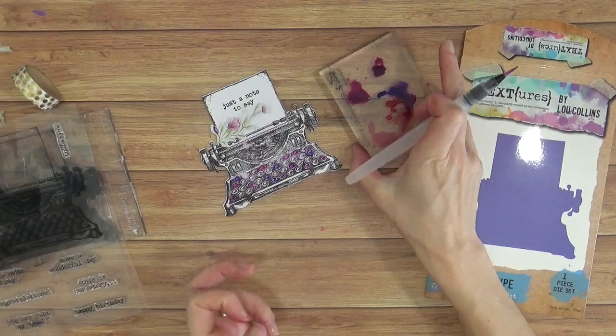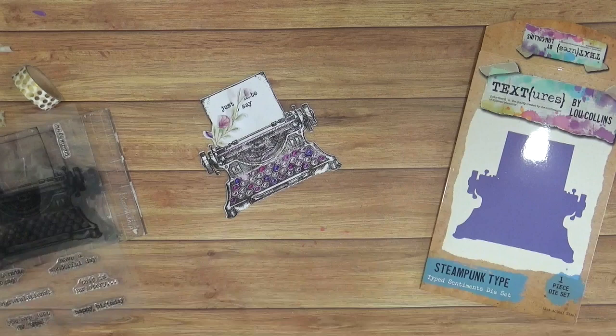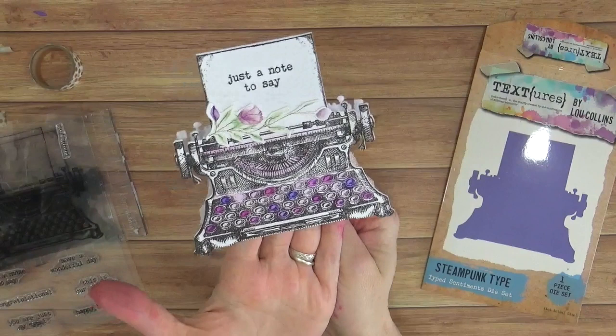Just to glue this down. And we have a lovely feminine typewriter with a little 'just a note to say' sentiment, shaped like a typewriter, which is really fun and something you absolutely couldn't buy in the shops.